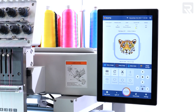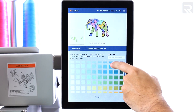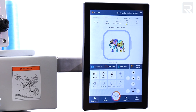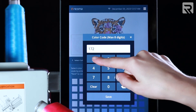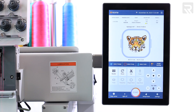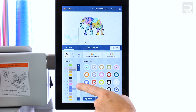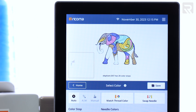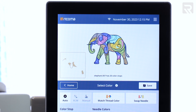Beyond the expanded memory capacity, the 10S panel presents an extensive selection of thread colors, allowing you to bring your designs to life for exact color matching. To guarantee precise color matching, you can input the precise thread color code into the thread matching feature. The 10S panel also offers color selection enhancements, including improved color sequencing dynamically displayed on the color selection screen, allowing you to assign thread colors within the same screen.